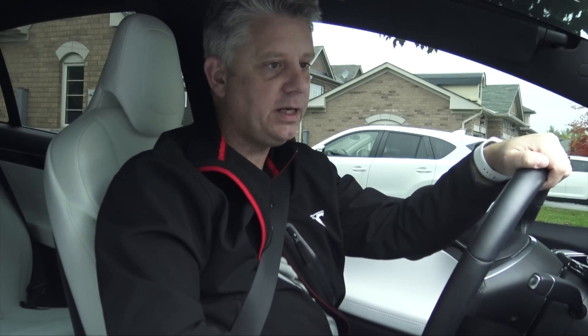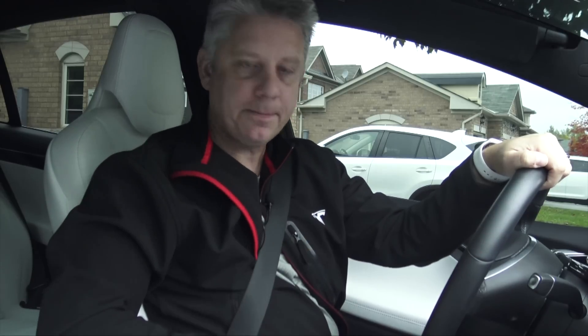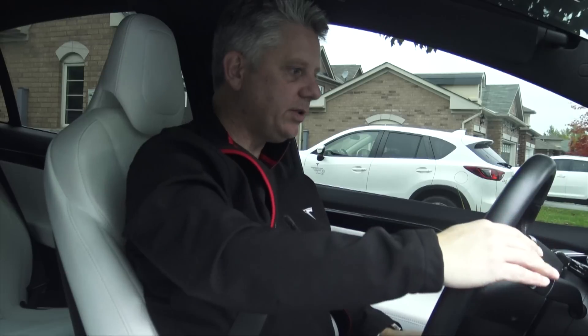Still waiting for the dash cam icon. There it is — it finally showed up and it's red, so it's actually recording. Let's get the show on the road.